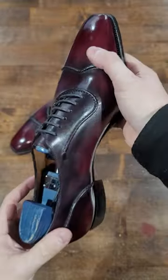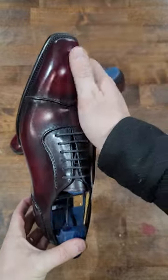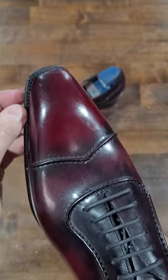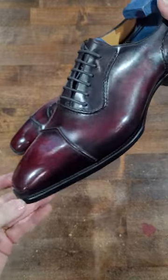This is a hand colored finish. I believe they call it the Margot patina. It's a very beautiful kind of burgundy ox-bloodish patina — a very nice color and a very beautiful shoe.